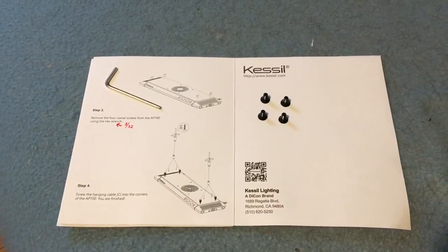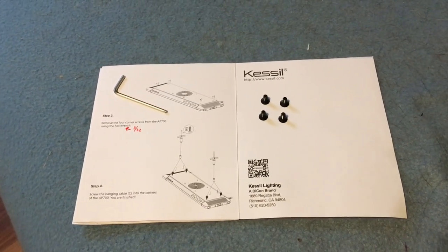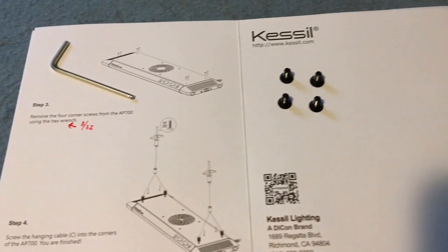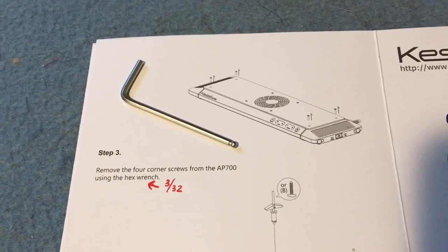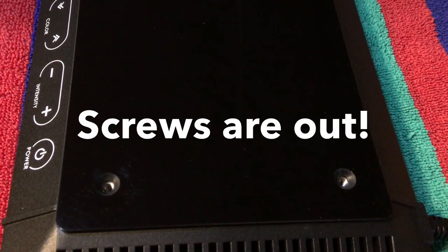The next step, according to the instructions, is to quote-unquote 'remove the four corner screws with the hex wrench.' They don't provide a hex wrench. And after going through an entire set, we discovered that the size required is 3/32nds — just to help you all out there who run into this problem.